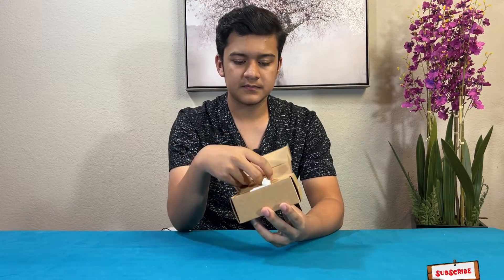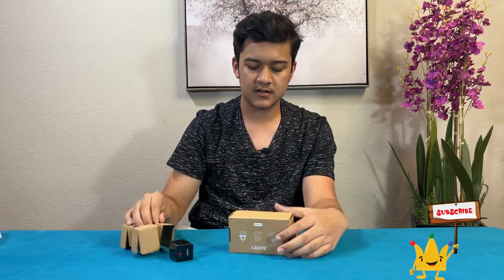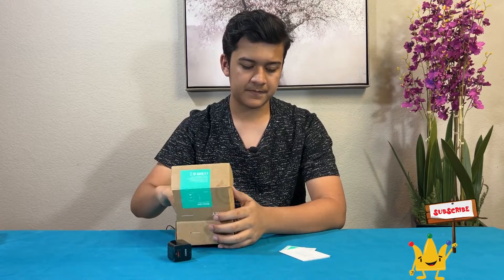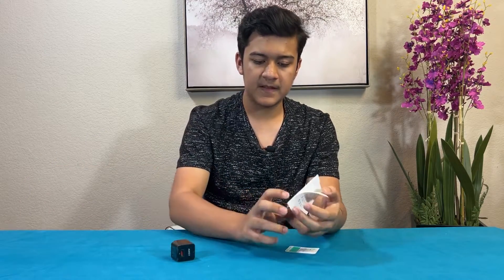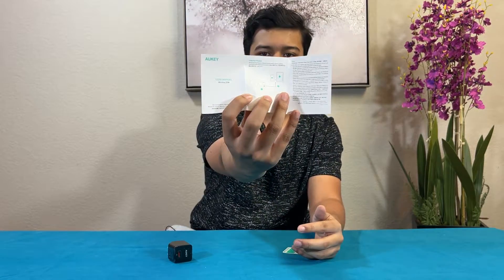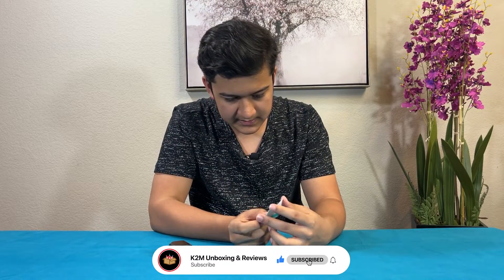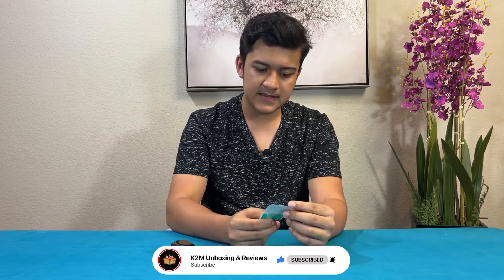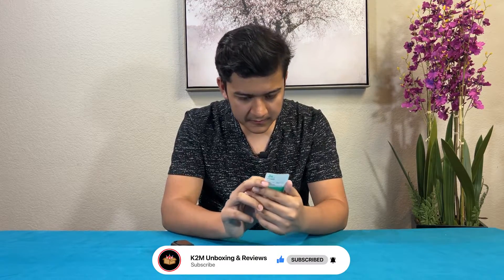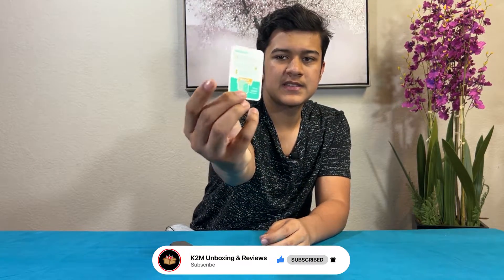So let's open it up. Pull out the charging brick first — that's the first thing that comes out. And then under it are some other things. So we have this user manual, which tells you that you can use it with both iPad and iPhone. And then it comes with a sticker that says it has a 24-month warranty and also has some advertising info. So this sticker goes on the bottom.